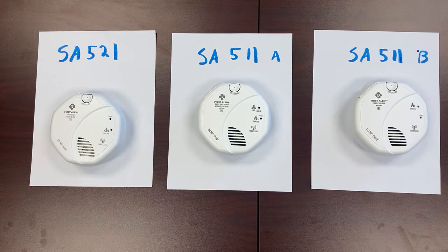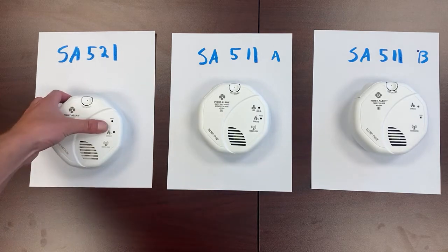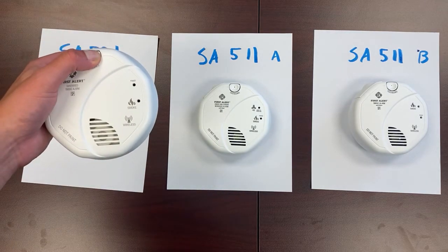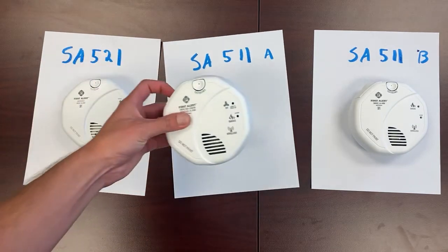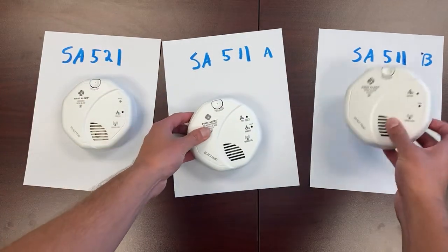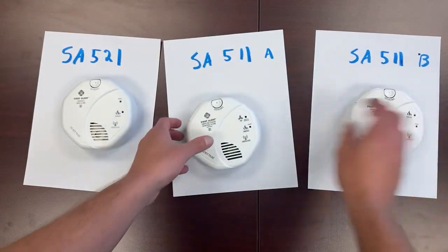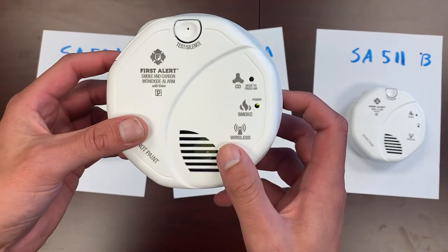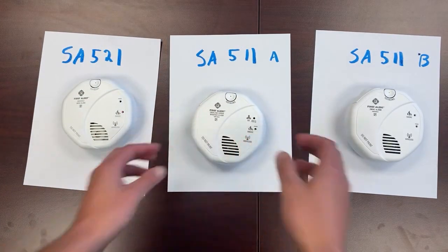Now all three of these are paired together. To test that, take the SA521, press and hold — it beeps and goes into test mode. You can hear it talking, and you can see the lights flashing on all units. You're good to go.